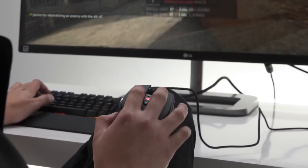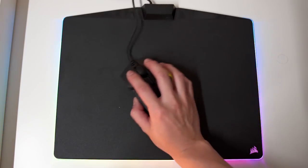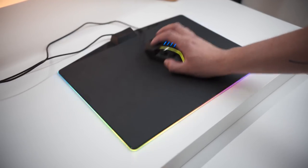The mouse also has a light source that will illuminate the surface so the camera can see surface variations like cracks and crevices, which the processor in the camera sensor will track as the mouse moves and convert into cursor movement on your screen.